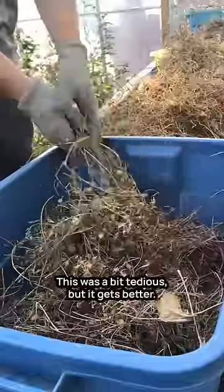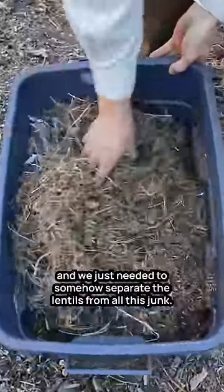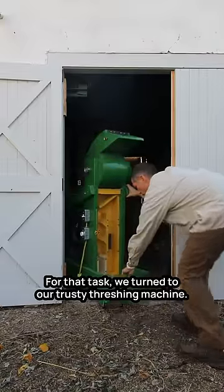This was a bit tedious, but it gets better. At this point we had several bins of leaves, thinner stems, and lentil pods, and we just needed to somehow separate the lentils from all this junk. For that task we turned to our trusty threshing machine.